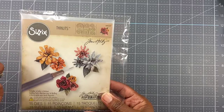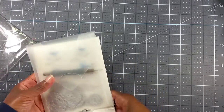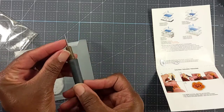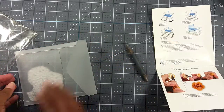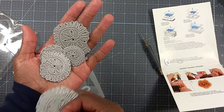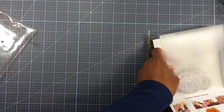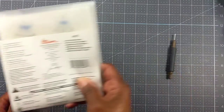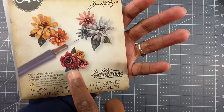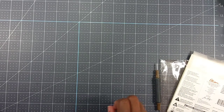It's the kind where you twist the flowers — I cannot remember the name of the tool right now — but let me show you what's in here. You put the paper in and then you twist it. Here are the dies that came with it, which I think is pretty cool. I have a set similar to this. I'm having a complete brain freeze on the name, but anyway, that is the Tiny Tattered Florals set.